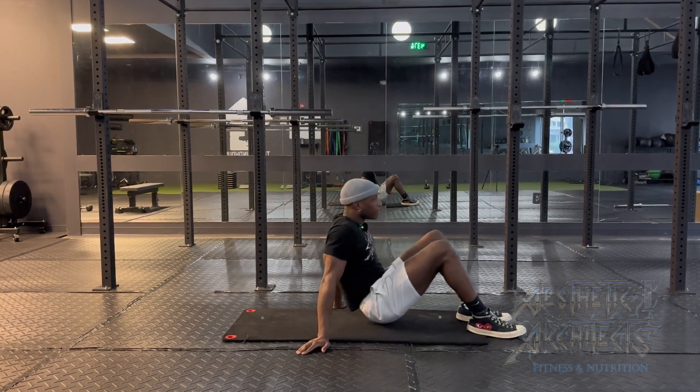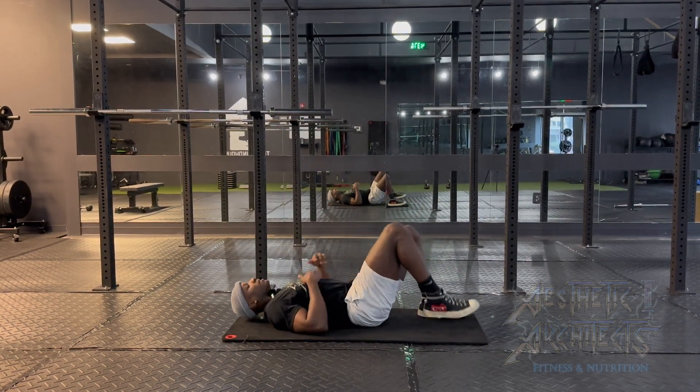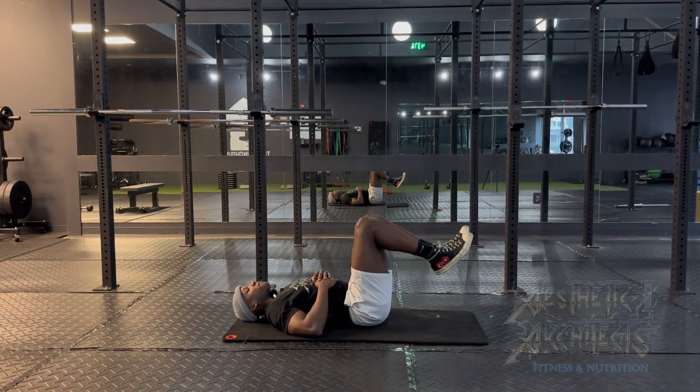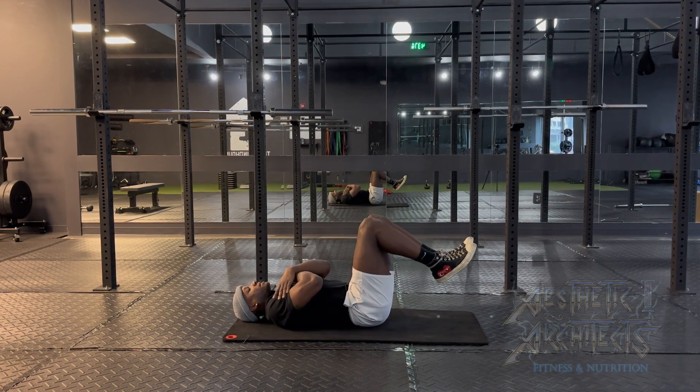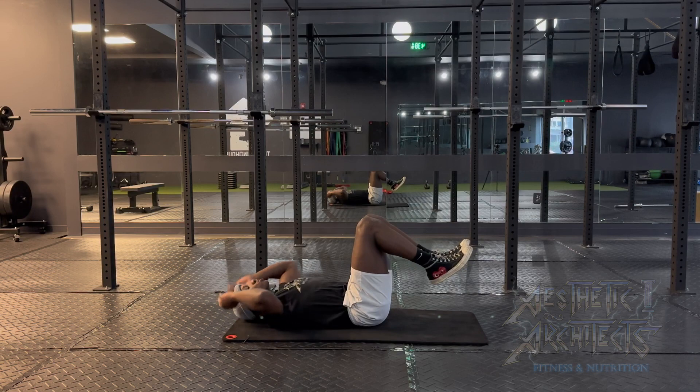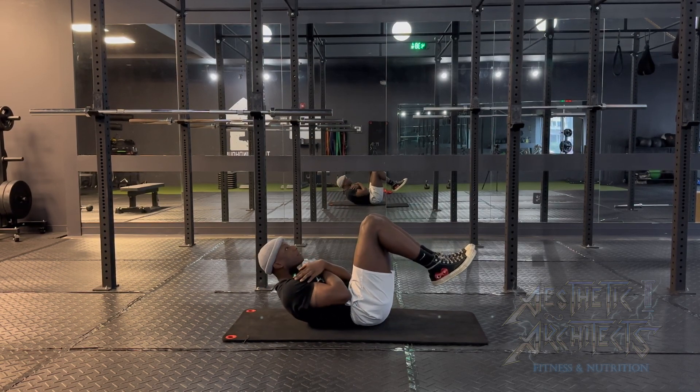Crunches. We want to lie down on our back, allowing everything to come to rest, and then lift the legs up to a 90 degree angle. From there, we can cross the hands across the chest or support them behind the head as we lift the shoulder blades up off the mat.